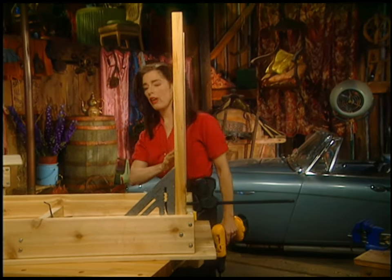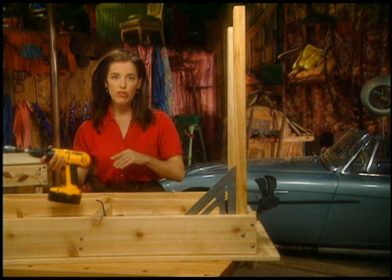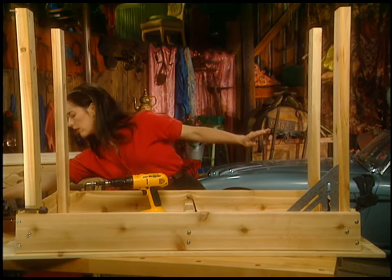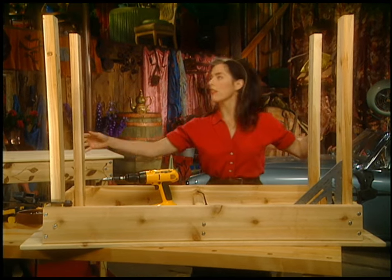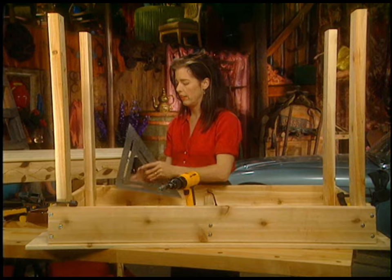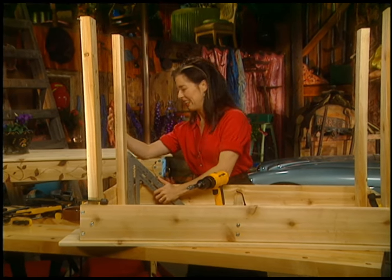I'll just finish checking the square on all the legs, and then we'll flip it over and get on to wood burning. This one is totally out.